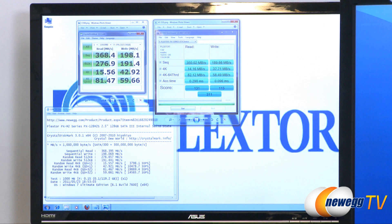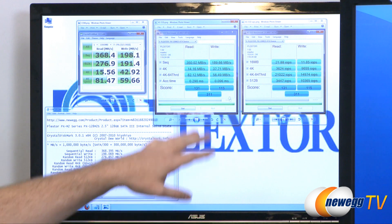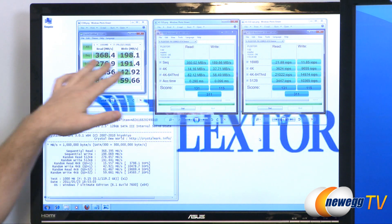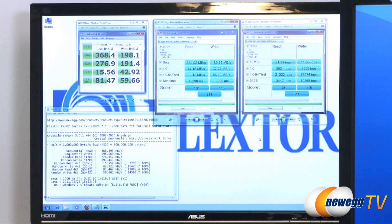We also ran AS SSD, and we have the results right here. On the left are the megabytes per second results, and on the right are the input-output operations per second. Comparable to the Crystal Disk Mark test, we hit 350 megabytes per second reads,